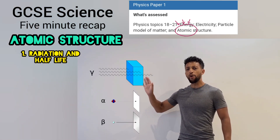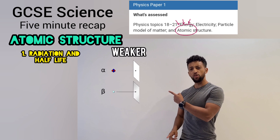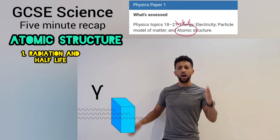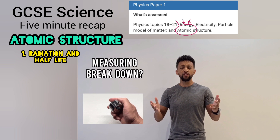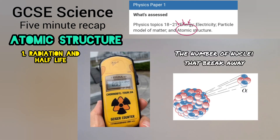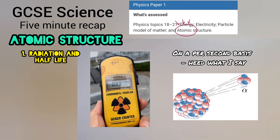Here are three types — alpha, beta and gamma. Gamma's a wave, not alpha or beta. Two particles that penetrate weaker — alpha's stopped by one millimeter. Gamma is strong and it penetrates deeper, ionises less than the other two featured. Measuring breakdown — use the counter invented by Geiger. Tells you the rate of nuclear decay, the number of nuclei that break away.